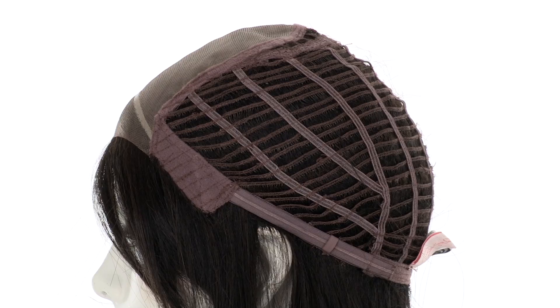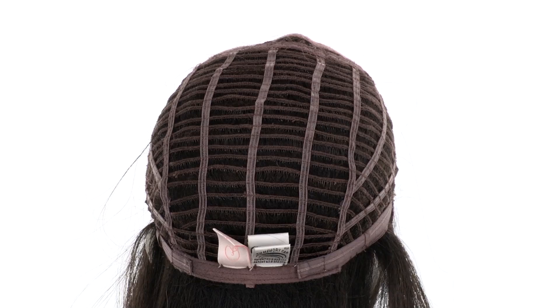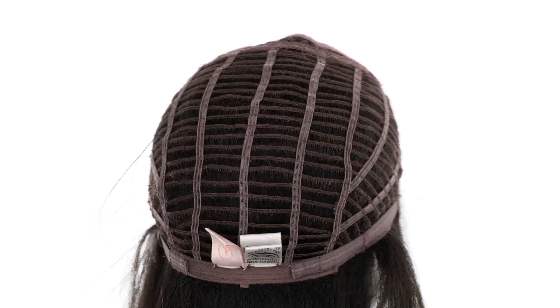The openings on the side and back allow the air to come through for coolness. The memory cap 2 is thin and conforms to the shape of the head for a custom fit. You can adjust the cap size up to half an inch with the smooth velcro straps.